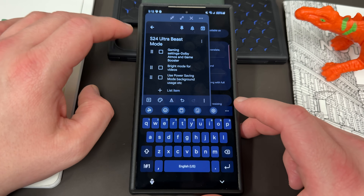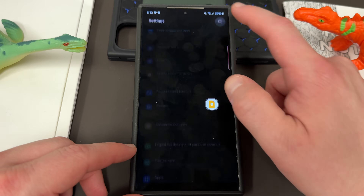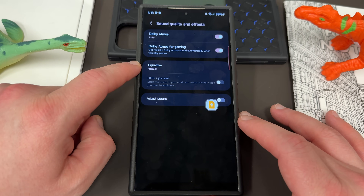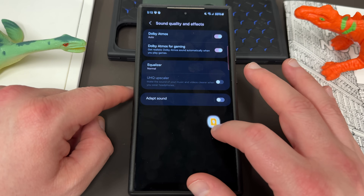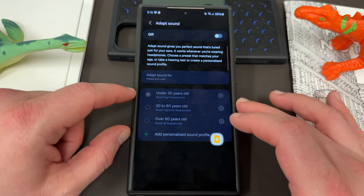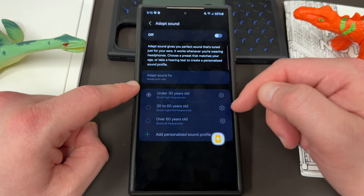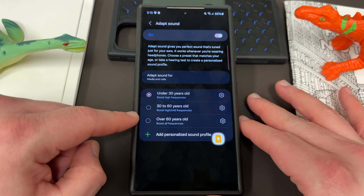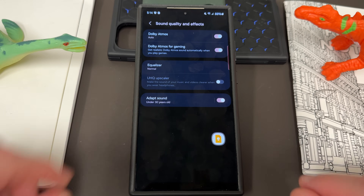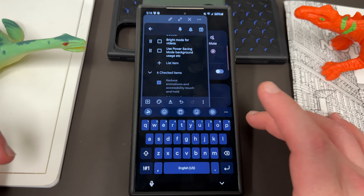Next is Dolby Atmos and Game Booster settings. You can search for Dolby Atmos in Settings — you'll find it under Sounds and Vibration. There are two: regular Dolby Atmos and Dolby Atmos for Gaming. Make sure both are turned on. At the bottom there's also Adapt Sound, which gives you sound tuned for your ears when wearing headphones. You can choose a preset or personalized sound profile by age, and you can also tune the equalizer. Dolby Atmos is absolutely fantastic for audio.